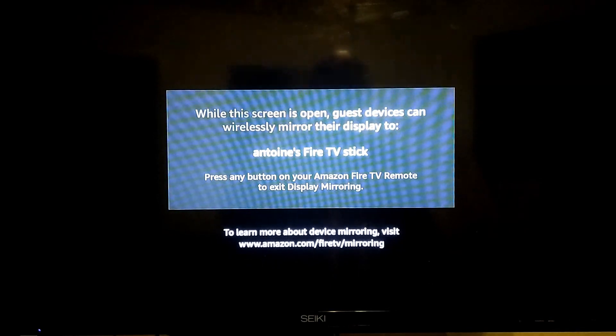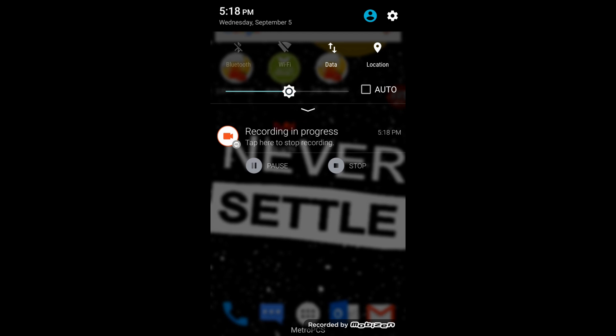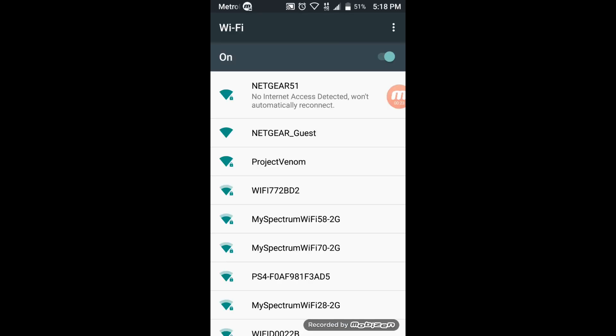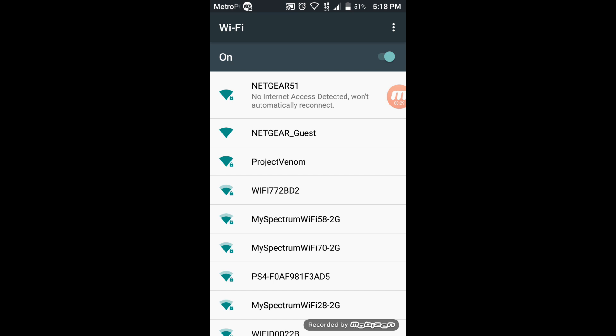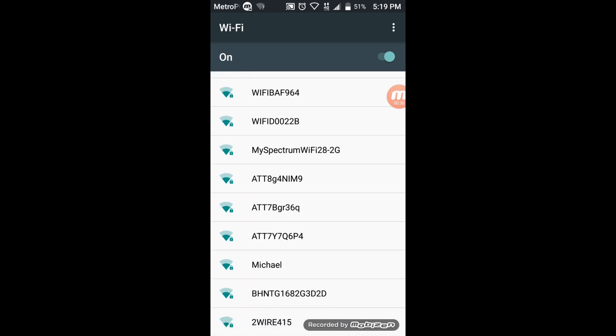So you're going to hop over to the cell phone and I'm going to show you how that works. Next, go onto your cell phone. As you can see right now, my wifi is off. If I just simply turn my wifi on, it's going to search for a device to connect to. I've got that Netgear 51 wireless router, but it doesn't have an internet connection. If you just turn your wifi on, the cast isn't going to work — the Amazon Fire Stick isn't going to pick it up.